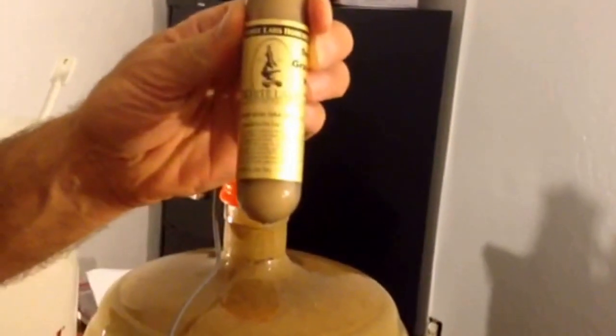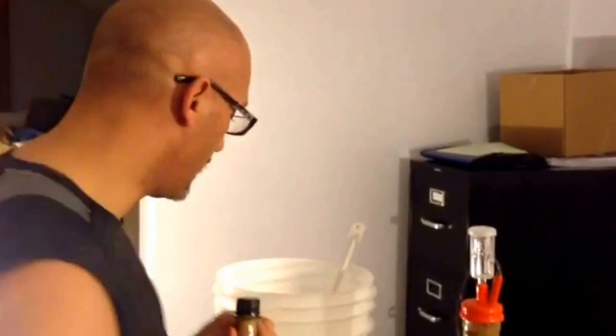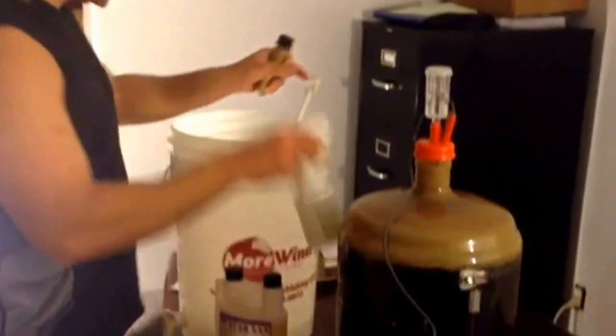I'm going to re-pitch a super high-gravity yeast that will hopefully take it down to where it's going to have a nice, dry, clean finish. The first thing I need to do is sanitize my spoon because I'm going to stir the heck out of this.